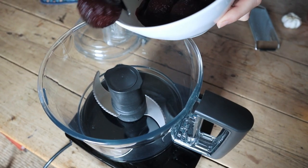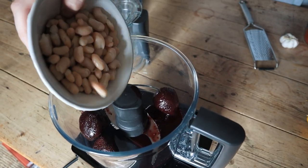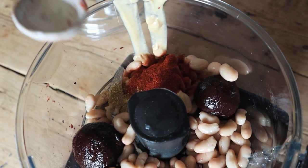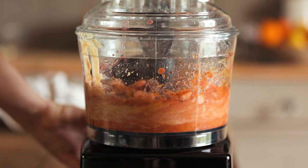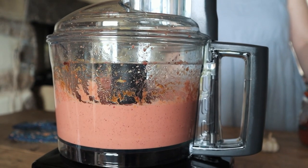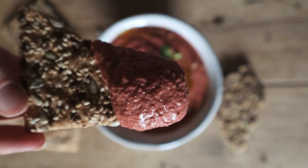This recipe is a beetroot and cannellini bean dip. It takes about five minutes — just whizz everything up in the food processor and it goes really deliciously with pitta bread, crudités, or in a big bowl for lunch. I'm adding half the beetroots with a little juice, a whole tin of rinsed cannellini beans, a tablespoon of tahini, a teaspoon of cumin, a teaspoon of paprika, the zest and juice of a lemon, a clove of garlic, salt, pepper, and a teaspoon of olive oil. Let's blend!